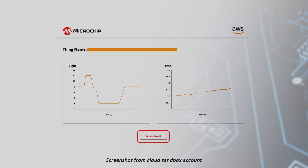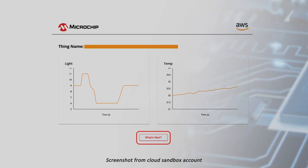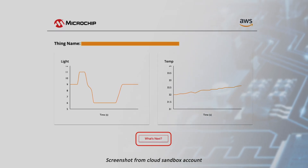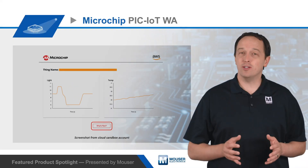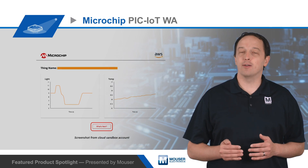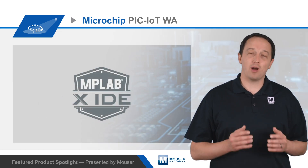Microchip's PIC-IoT WA development board makes it easy to start working with a cloud-connected device. It's pre-provisioned using the Microchip Trust platform, providing immediate connectivity to an AWS Sandbox account. In 30 seconds, developers can go from out-of-the-box to viewing real-time data in the cloud, and the board can easily be disconnected from the Sandbox account for use with a private account.